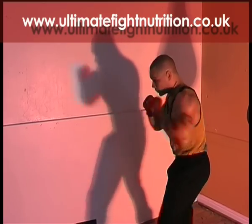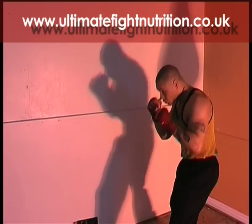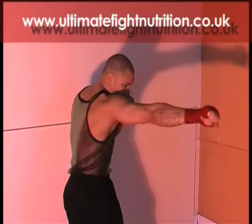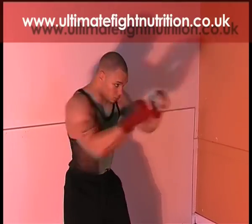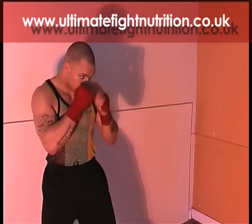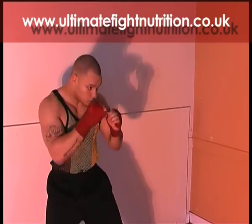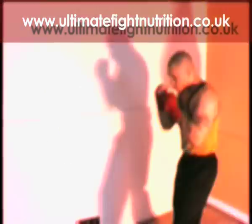Full speed double jab — fast hands. Jab cross: flick that jab out and then turn that body into that right cross, then snap it back. Don't lean in. Breathing out, exhaling on both punches.